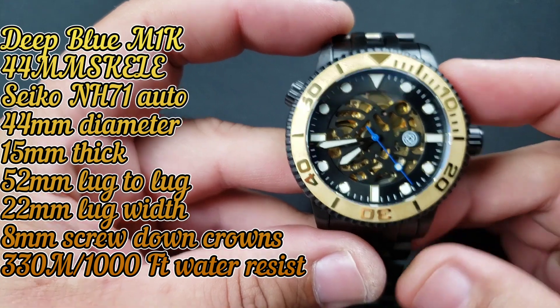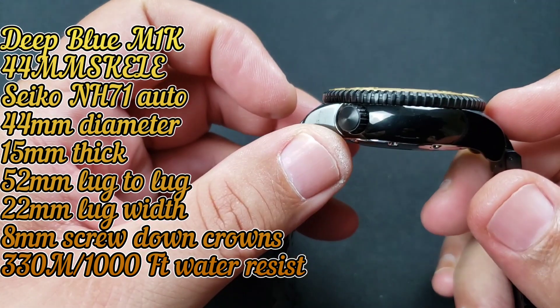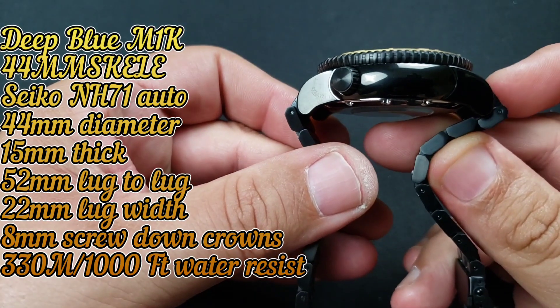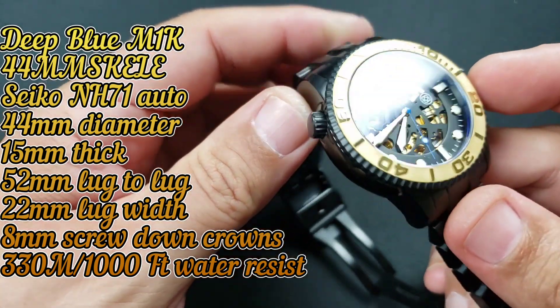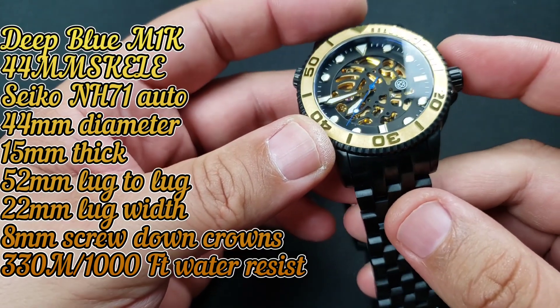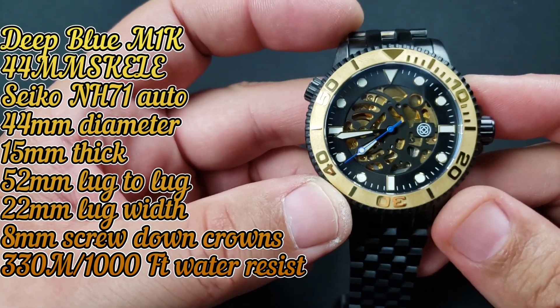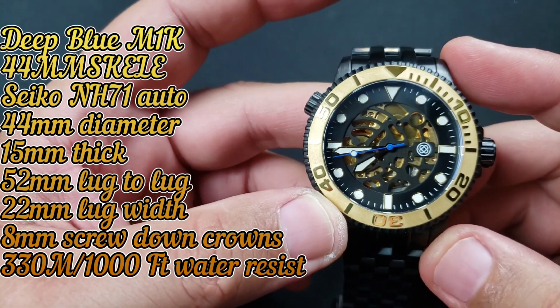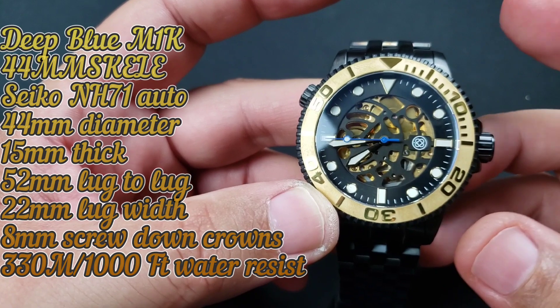15 millimeters thick, 52 millimeter lug to lug, 22 millimeter lug width. And then we have 330 meters or 1000 feet water resistance — hence the name the Deep Blue Master 1000.